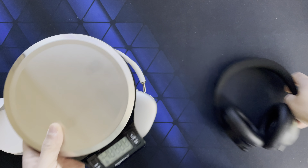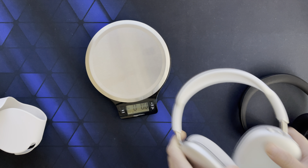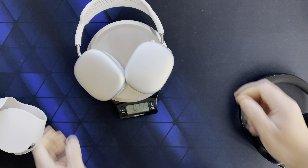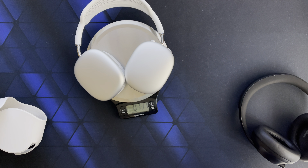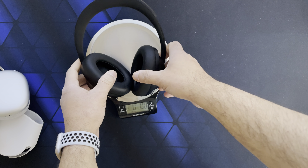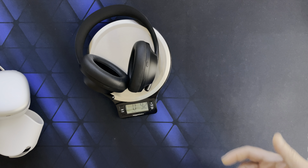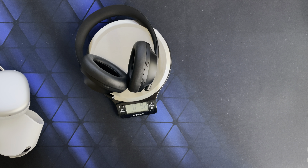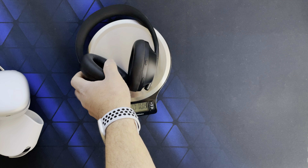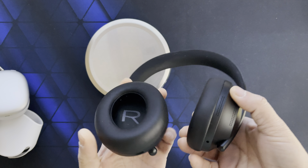Let's see how much they actually weigh: the AirPods Max is 13.7 ounces, the Bose is 9.2 ounces. That's a pretty substantial difference to have on your head for hours.